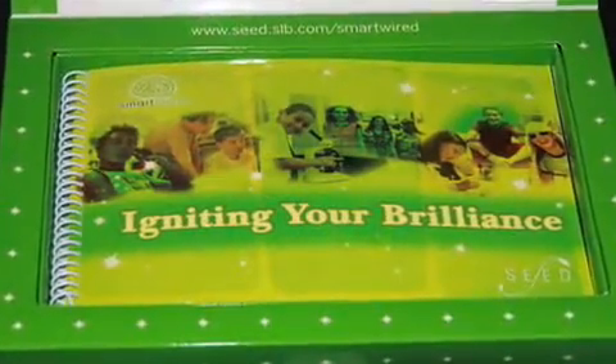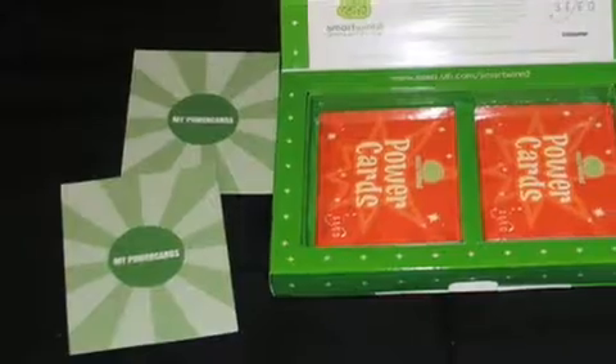That is why SEED created the Smart Wire Kit. The Smart Wire Kit promotes the best in every student and also allows for curiosity and diversity in learning. My name is Adrian, and I'm an engineer for Schlumberger here in Sugar Land, Texas in the United States. I'm also a SEED volunteer and a father of two children.